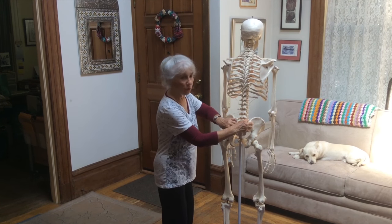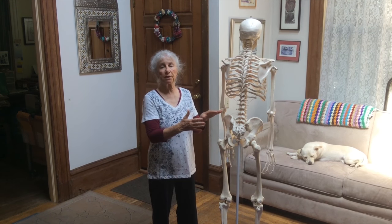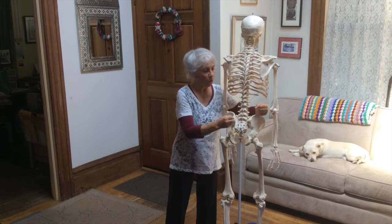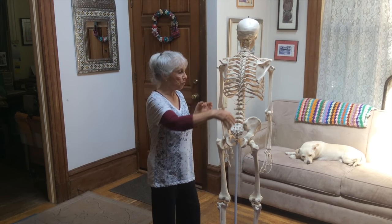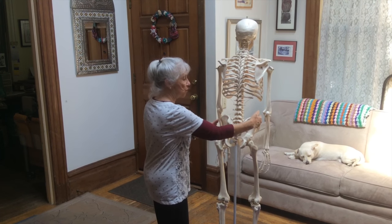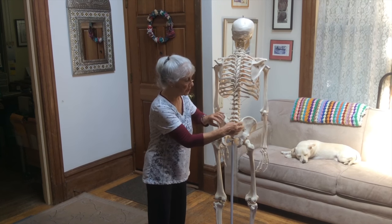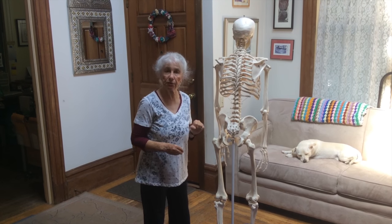The sacroiliac joints are right in here. I'm going to explain a little bit about the sacroiliac joint, and then in the following three short videos I'm going to be dealing with movement through the sacroiliac joints. One movement will be dealing with up-down movement. One video will be dealing with forward and backward movement as in walking. And one video will be dealing with rotational movements where the sacroiliac joints close or compress, or open and more space is created in the joint.